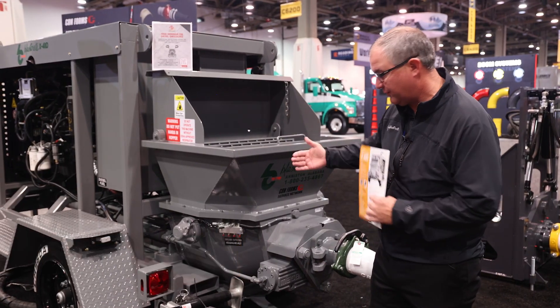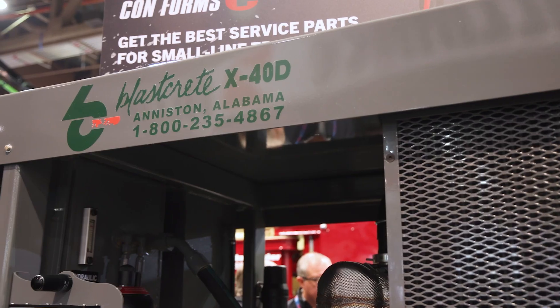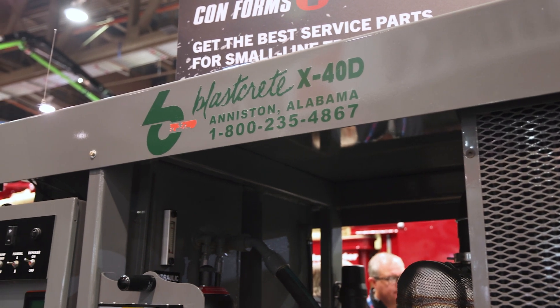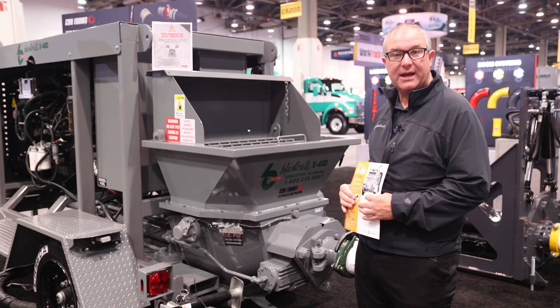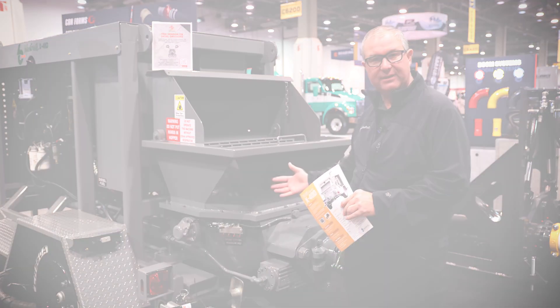Another thing that BlastCrete offers is: if you remove the flat pack, you can actually send it back to our factory and we can repair it and return it back to you. Lots of companies do not have a mechanic on staff, so that's one thing that BlastCrete brings to you — you can send us your flat pack, we'll repair it and send it right back to you.